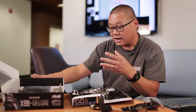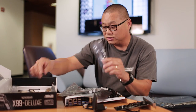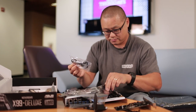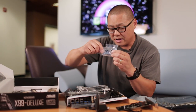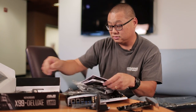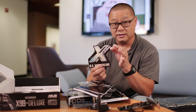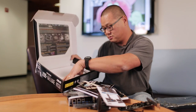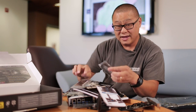Since no motherboard unboxing is complete without going through every single thing in the box: there's a Mylar bag, SATA cables, more SATA cables, a cable that goes with your fan header, more SATA cables, a temperature probe, mounts for the M.2 vertical bracket, an SLI bridge, manuals, headers, a sticker so you can put it on your car over your Apple stickers, more instructions, screws, an IO shield, and more SATA cables. Isn't that exciting?